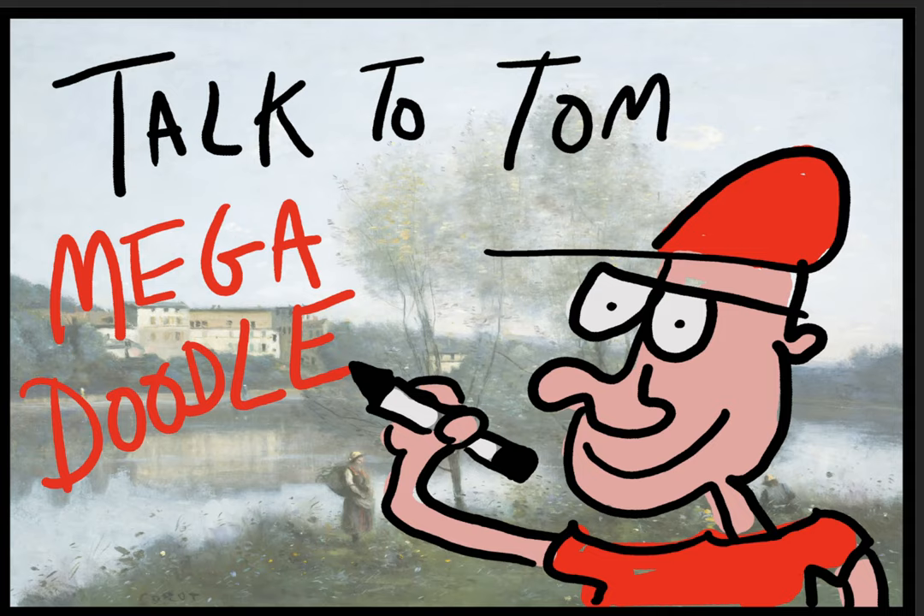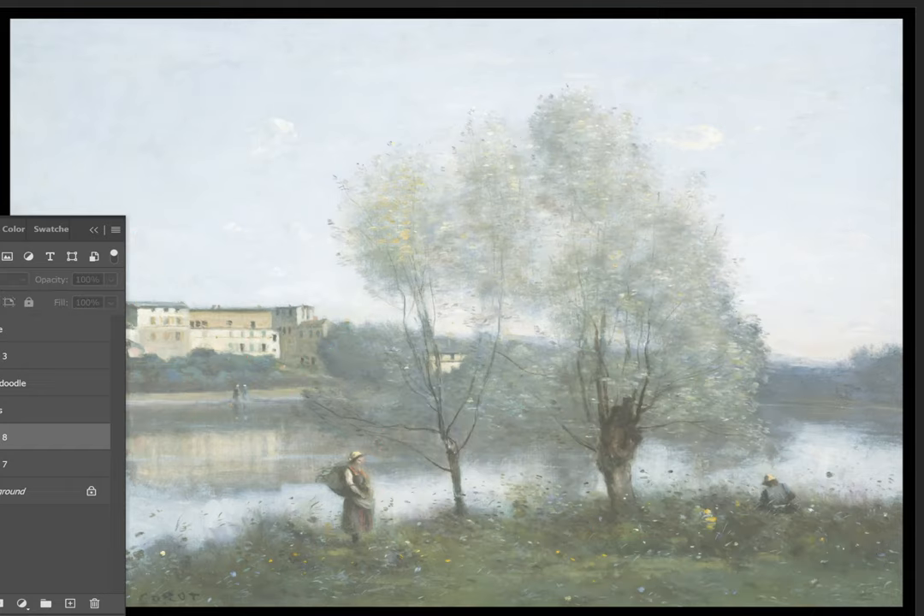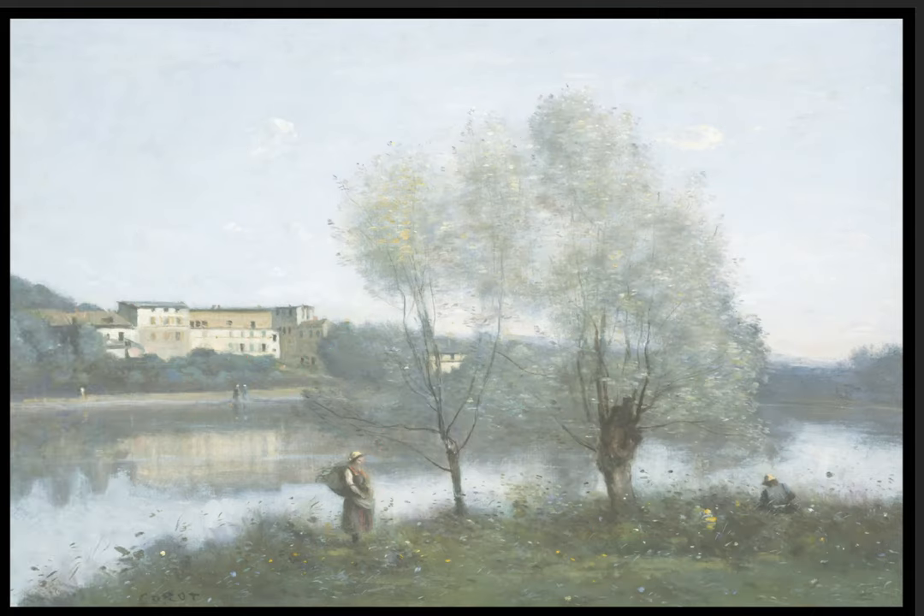Hey everybody, it's me Tom Engelberger talking to the super folders today. I asked them to send in questions and doodle requests. I'm going to answer their questions while I make their doodles into one big mega doodle, over top of this beautiful painting by Corot.